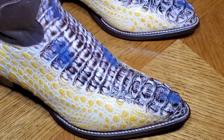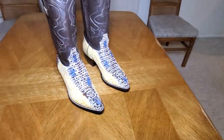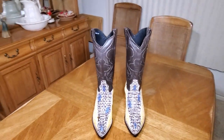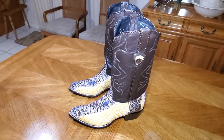These boots do run small. I would recommend going up a size — I wear a 12D, these are 13D. Los Altos, Wild West — all of their boots I find run small.